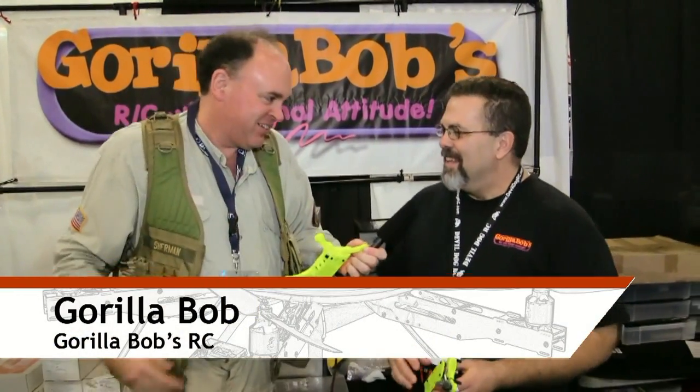Roswell Flight Test Crew here at AMA Expo 2015, speaking to Mr. Gorilla Bob of Gorilla Bob's RC. How are you sir? Great. Outstanding. We're having a great time here.